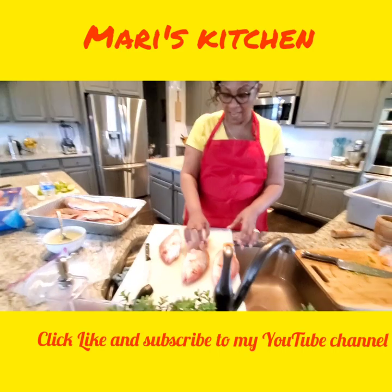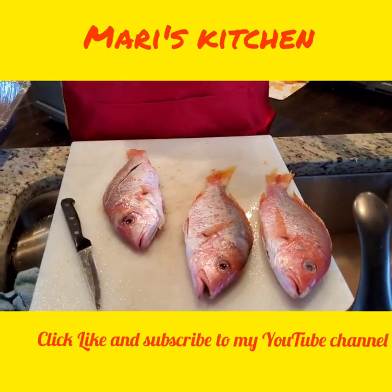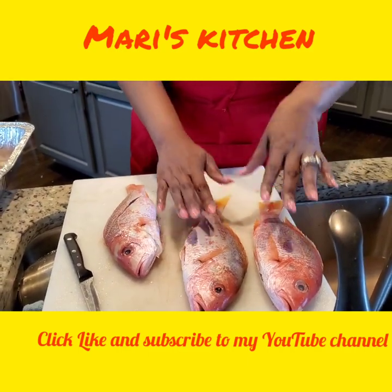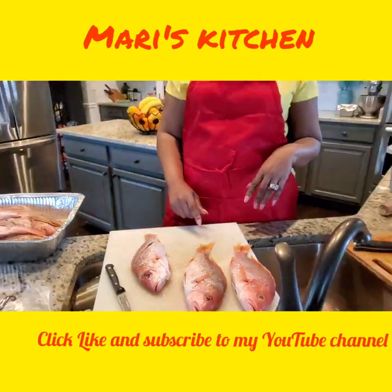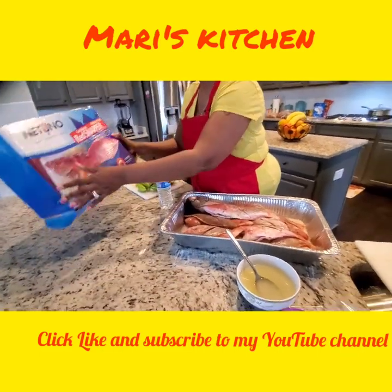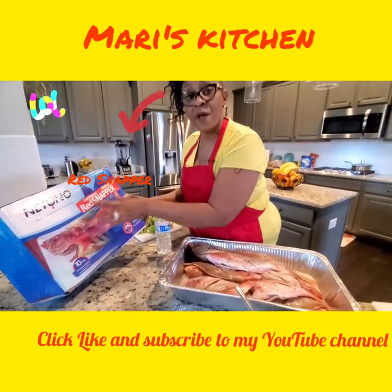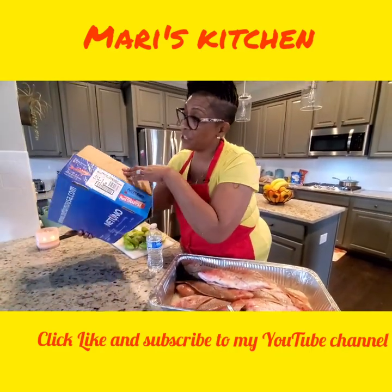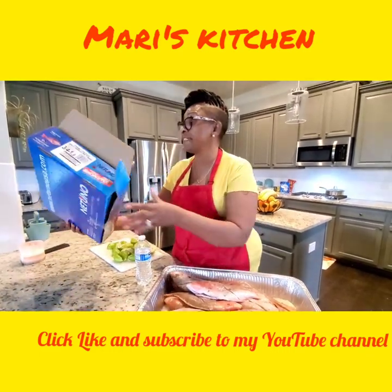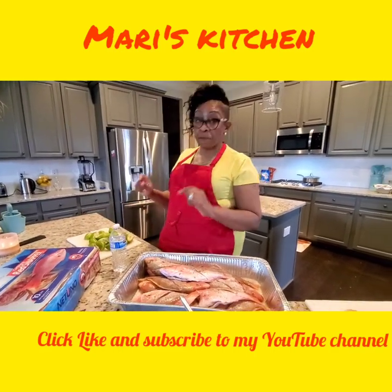What I have here is red snappers — whole fish with the head on. A lot of Americans don't like fish with the head on. The best I can do getting fish here in Atlanta is go to Restaurant Depot. This is a Caribbean red fish. In this box comes about 12 to 13 fish, three-quarter to one pound — nice fry-size fish.